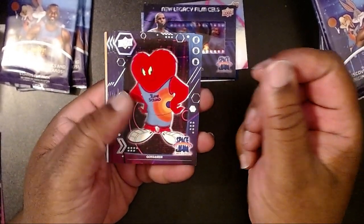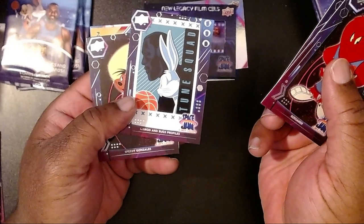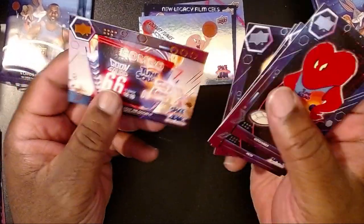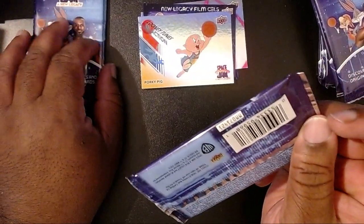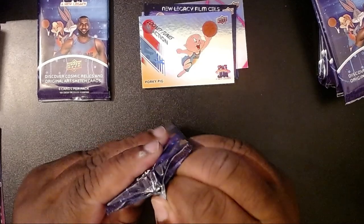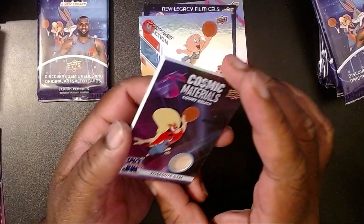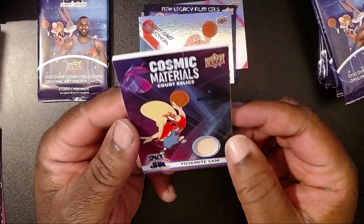We'll go through this pack real quick: we have Gossamer the big hairy beast, Pete, a Toon Squad Profiles card — that's pretty cool — then Speedy, Porky Pig, and that's all folks. One of my biggest complaints is that, obviously with this being a Warner Brothers movie, they had characters from other Warner Brothers properties in the background — Harry Potter, Batman, and so on. But for a kids movie, I didn't understand why the background characters had Game of Thrones. Oh — we have a Cosmic Materials Court Relic for Yosemite Sam. Pretty cool! So I guess this court was used in the production of the movie.